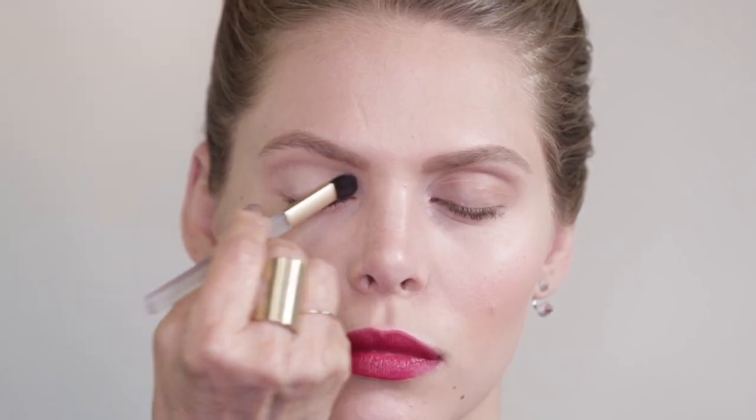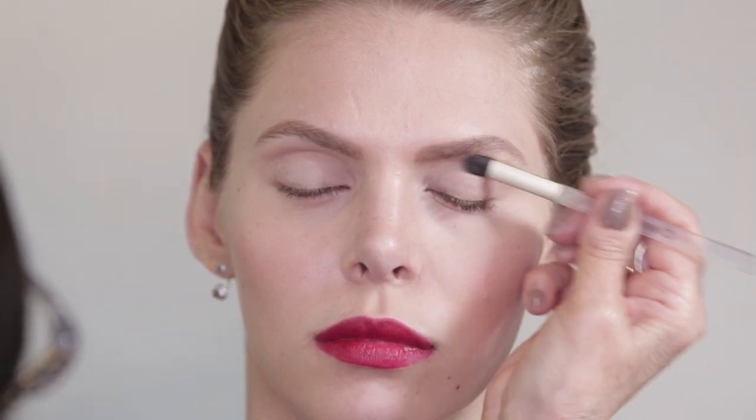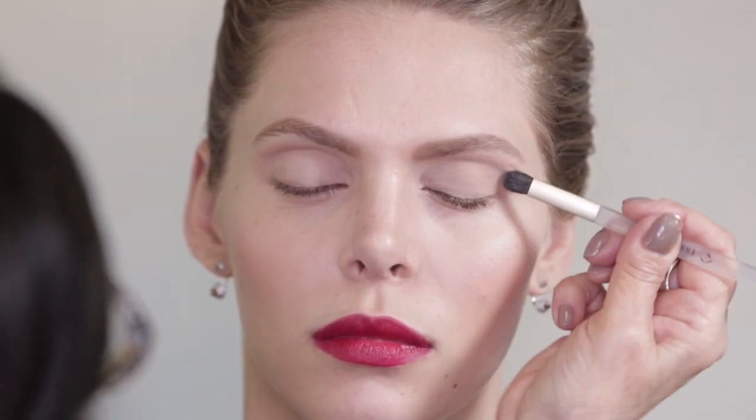I'm applying the Moonlight all over the lid. This brush applies it so beautifully — it is such a great brush. That's going to really open up her eye. Take the Moonlight, which is your cream color, and apply that all over the lid. That's your first step.